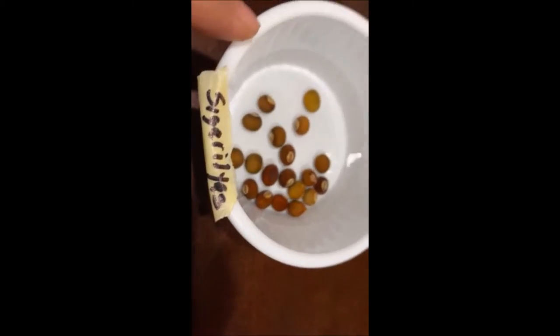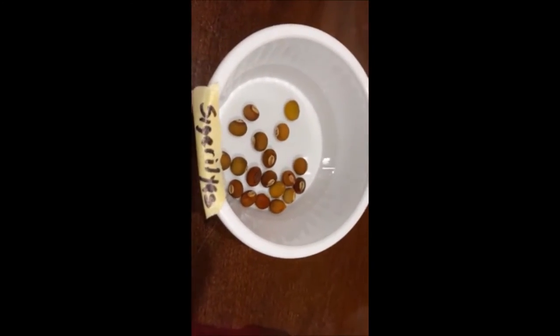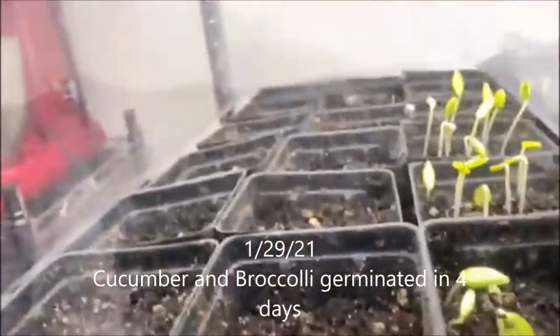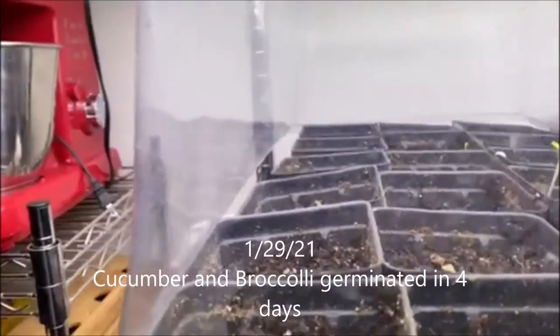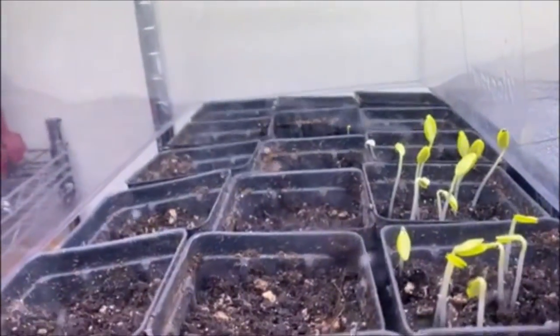And this is bitter melon. How come this one has no lid? Because you don't have a lid to go over it. So here are our cucumbers.